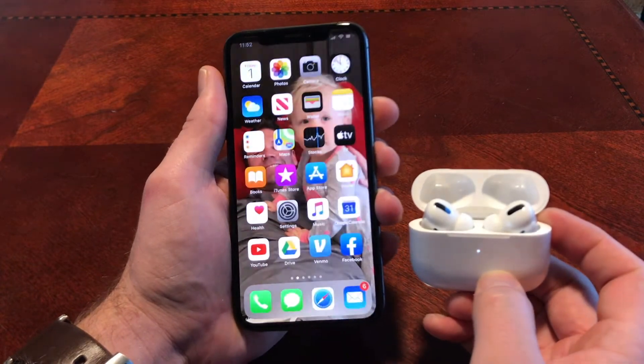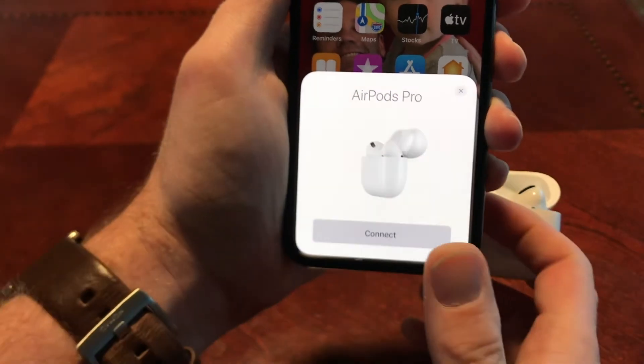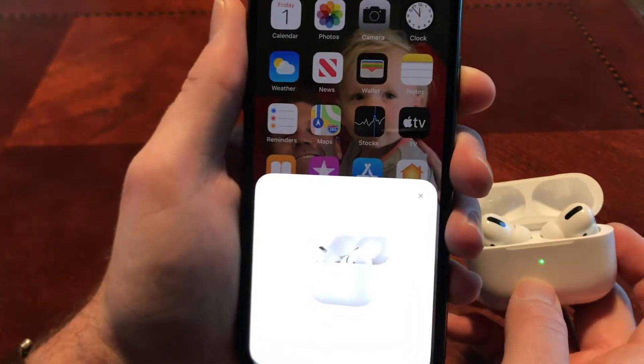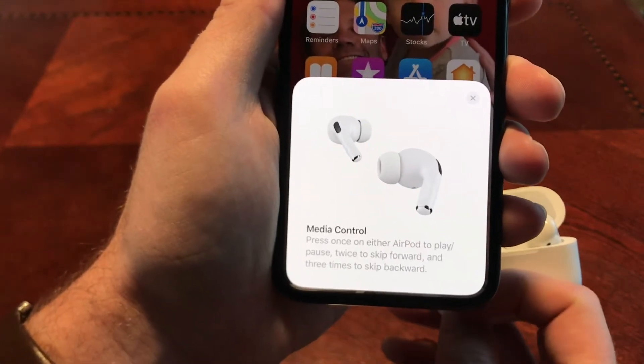After you do that, it's Apple Magic — super, super easy to connect. That's all you got to do is hit that button. Then they go through a real quick tutorial, which is pretty nice because it tells you how to use them and all the cool stuff about them. No more of the tap feature — it's a force sensor that you press.